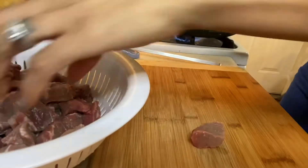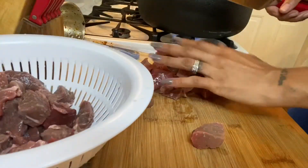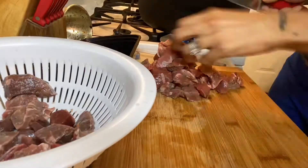What is up everybody! In today's video I am going to be making some carne guisada con papas. I already rinsed my meat and now I'm just going to cut it up in small pieces. You don't have to, but I like to because the more you cut it up the more you get out of your meat.